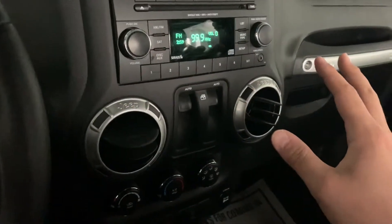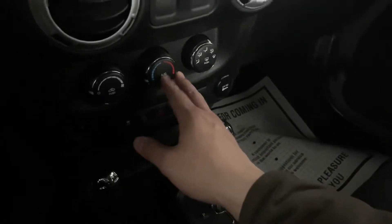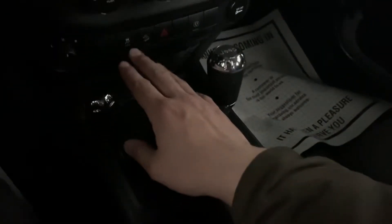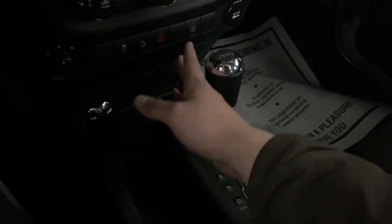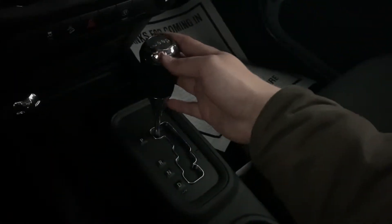Coming over here, standard radio controls there, power windows and locks, climate controls down here. It's worth noting that this Jeep does have air conditioning — sort of a funny thing to say in 2019, but they do make Wranglers without air conditioning. Coming below that you have your traction control, hill descent control, four ways, the button to turn the AC converter on and off, as well as your four wheel drive selector and your gear selector here.